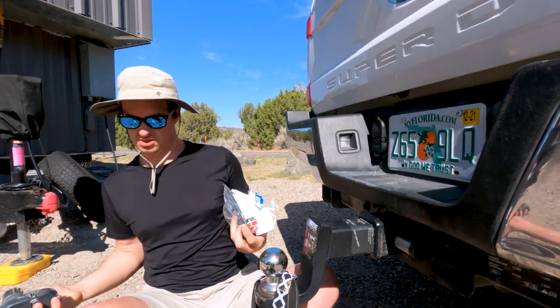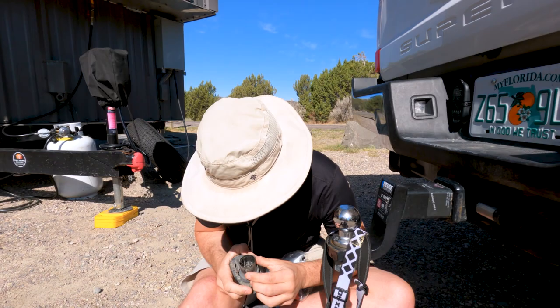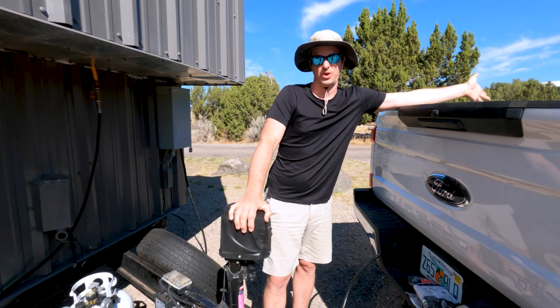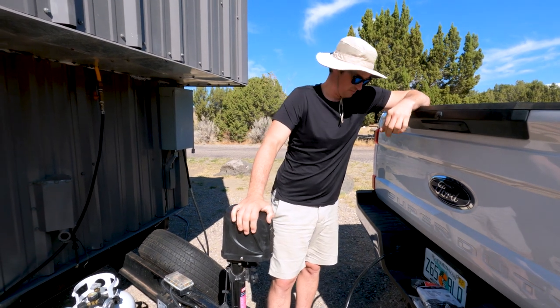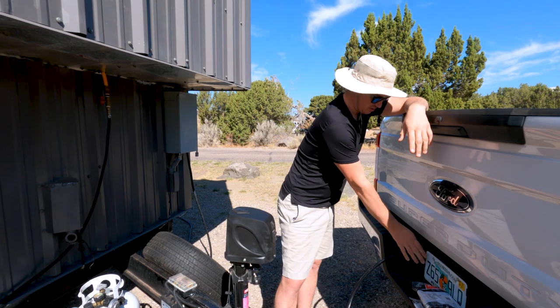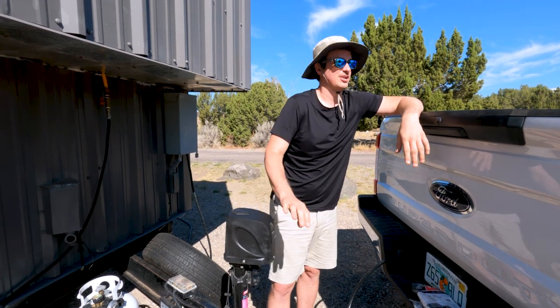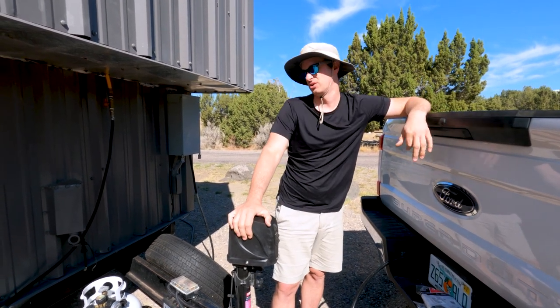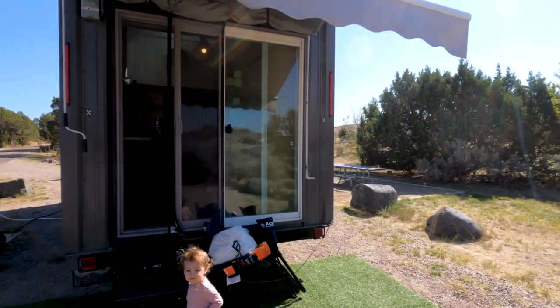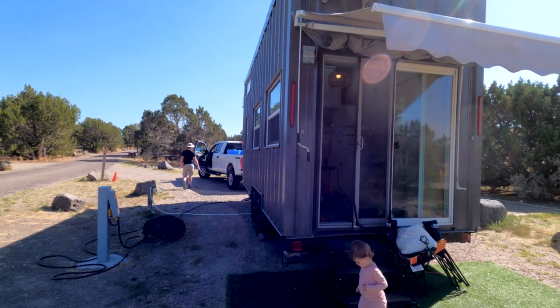It didn't look like there was anything obviously wrong with the connection, but when the trailer is connected the truck usually tells us it's connected. I swapped the connector and now it says it's connected — let's test the lights. He's going to turn on the left signal now.